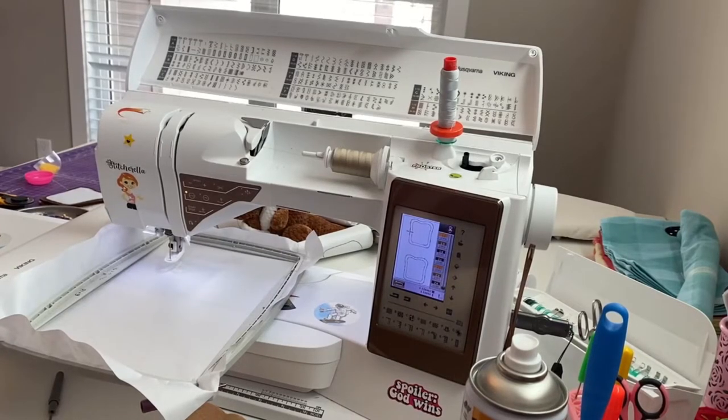Hello, today I'm going to be embroidering some felt food. I'm going to start with the slices of bread.